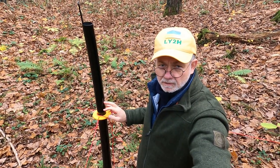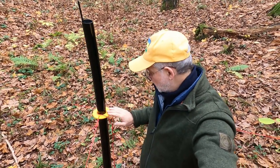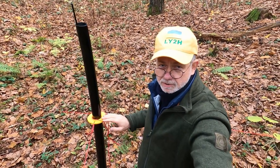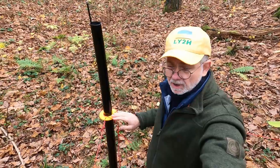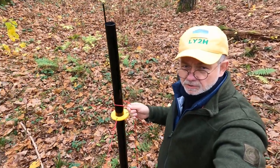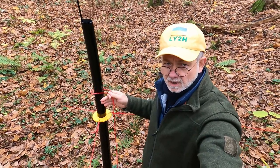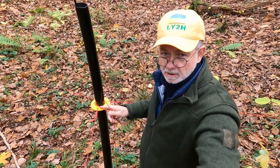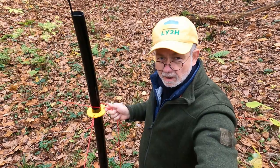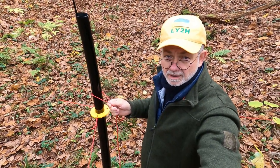Sometimes I find myself in a situation when I don't have my guying rope's collar with me — it could be lost, it could be broken, whatever. I only have rope and I need to fix it somehow reliably to the mast, to do the same role as the guying rope collar does. Then I use the cow hitch.